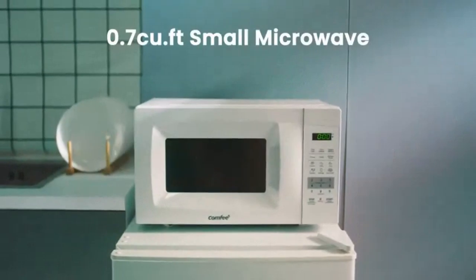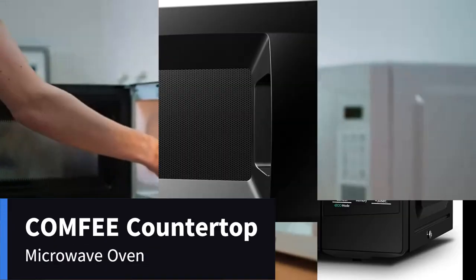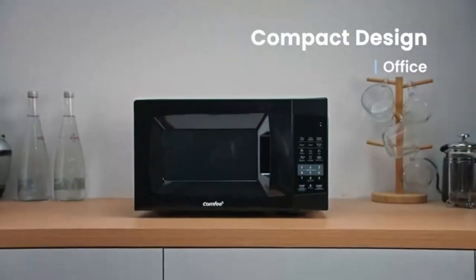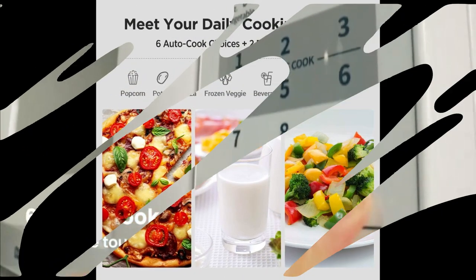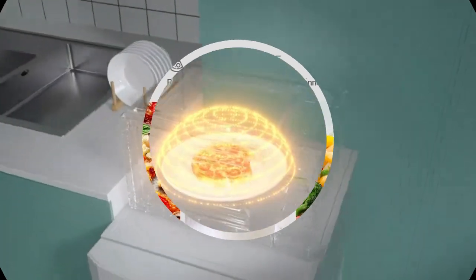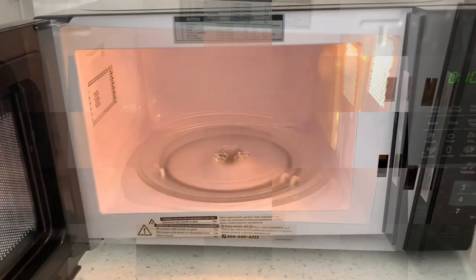Number 3: the Comfy countertop microwave oven with sound on/off, eco mode, and easy one-touch buttons. Brand: Comfy. Model: EM720CPL-PMB. Product dimensions: 13 inches depth, 17.3 inches width, 10.2 inches height. Color: black. Capacity: 0.7 cubic feet. Special feature: safety lock. Installation type: countertop. Item weight: 20.3 pounds. Wattage: 700 watts. Material: stainless steel and plastic. Country of origin: China.